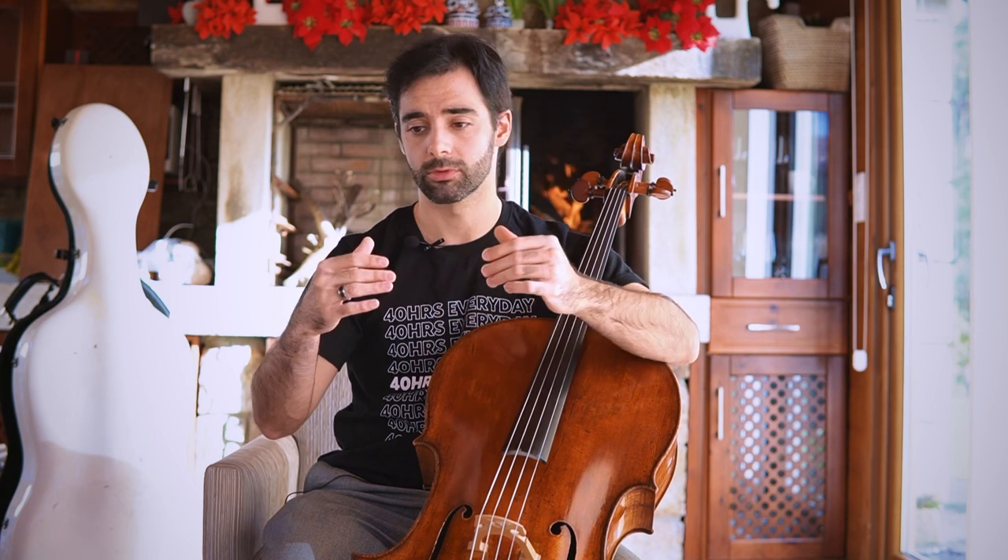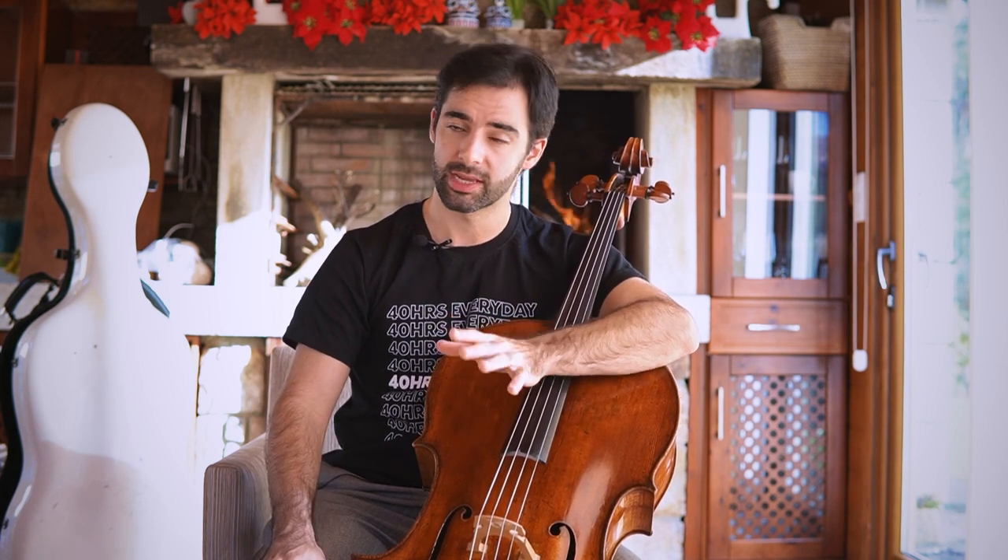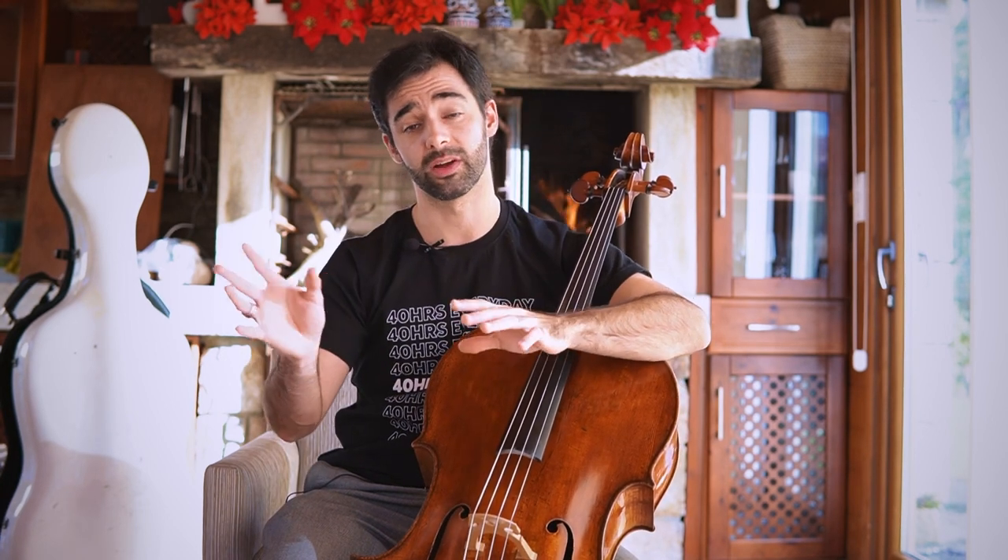Once I can start to practice my pieces — usually during the season I rarely get to play some Bach — so I decided this year, since I have more free time, I'm going to work on the first, second, and third suites. Every day after my scales I'm going to do either half a suite or a full suite of Bach, depending on how I'm feeling that day.